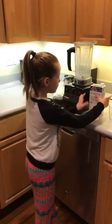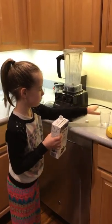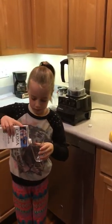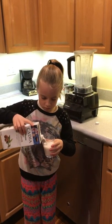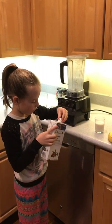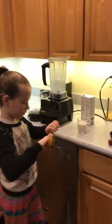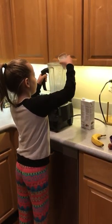The first thing you're going to need to do is unscrew and pour about to the top. Then pour this in.